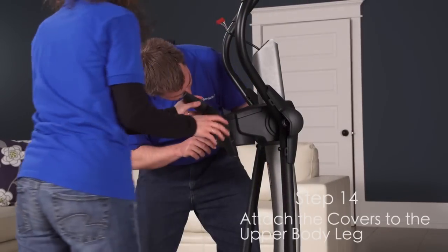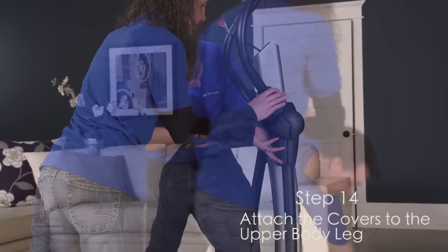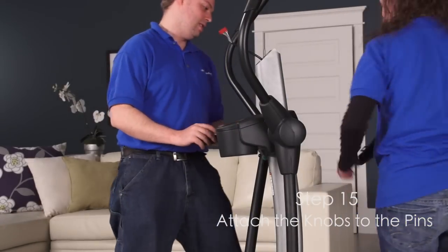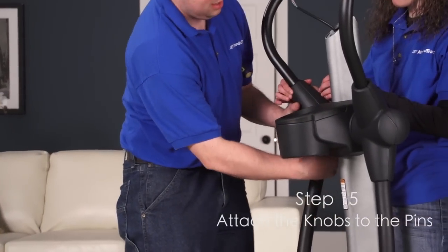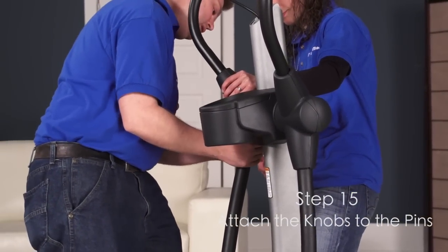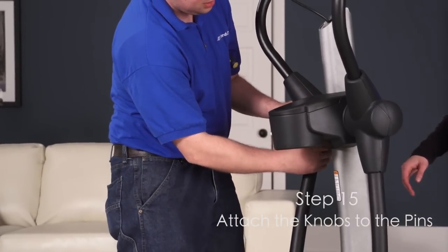Step 14. Attach the inner and outer leg covers to the upper body leg. Do not over tighten the screw. Step 15. Remove and discard the cap on the adjustment pins. Attach an adjustment knob to the adjustment pins. Then press the tabs on a knob cap into the adjustment knob. Repeat this step on the other side of the elliptical.